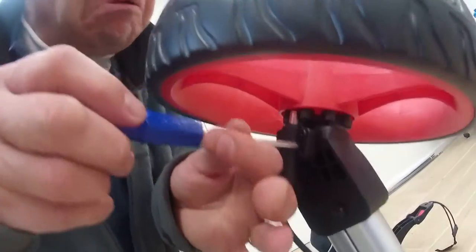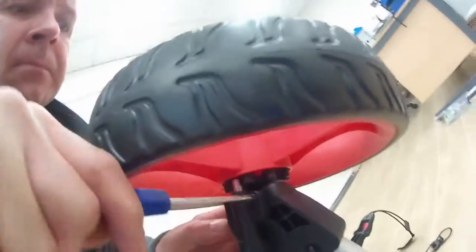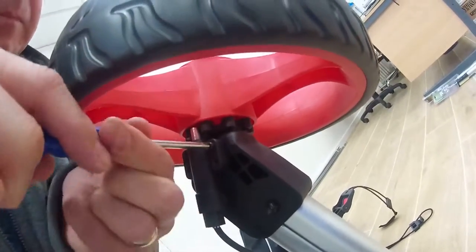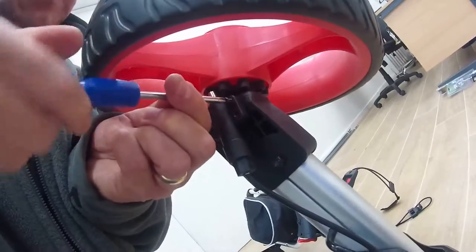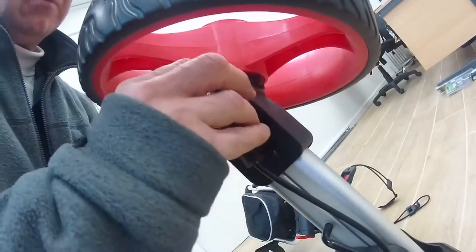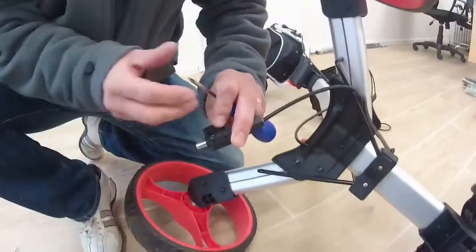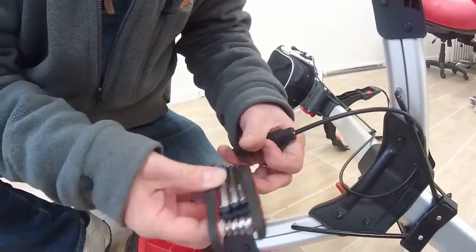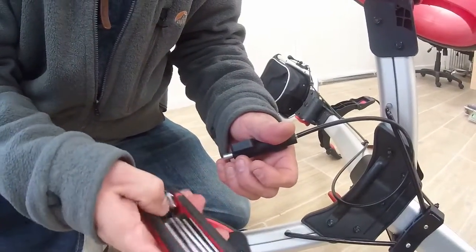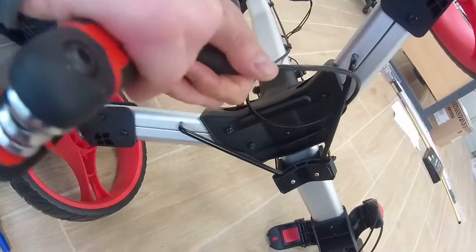Nearly there on the last one. And what you'll find on the underside of that, there's a little hole underneath the brake mechanism and there's a little Allen key. Get yourself a set of Allen keys.